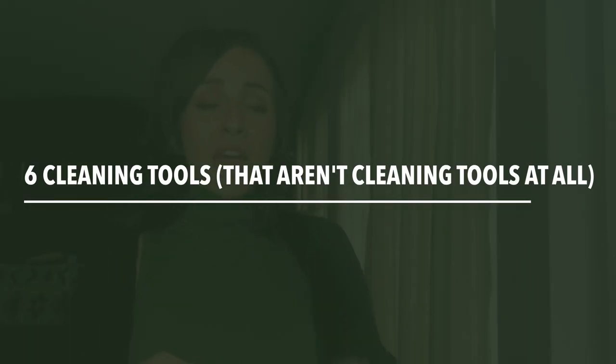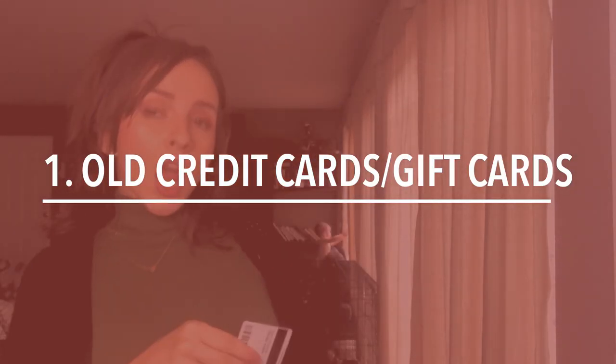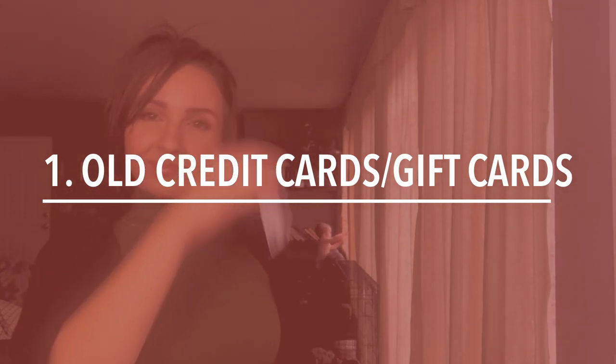Today's video is all about cleaning tools that are not real cleaning tools at all. The first cleaning tool: old credit cards and old gift cards. These work great for scraping anything off of pots and pans. A retired card becomes a cleaning card, and you don't have to pay for one because it's free.